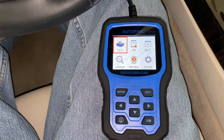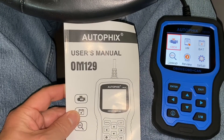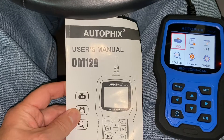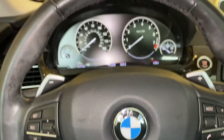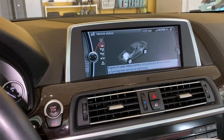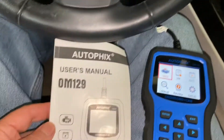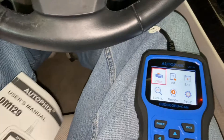Hello everyone, welcome to another edition of Rod's Random Reviews. Today we're just going to talk a little bit about the Autofix OM129. Some of you that saw me earlier in my Beamer were asking me what kind of unit I had here for my OBD system. And this is it.